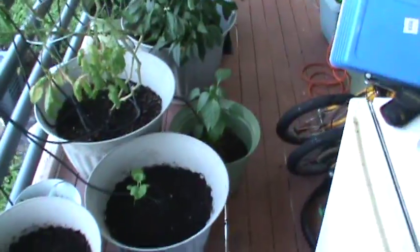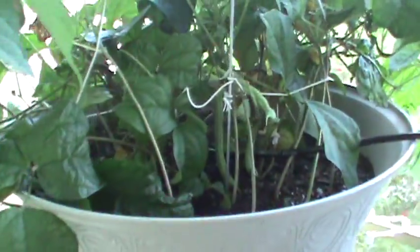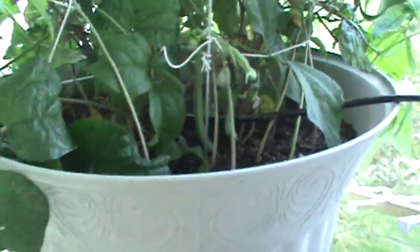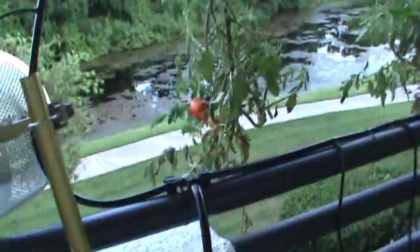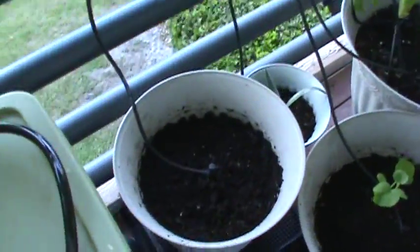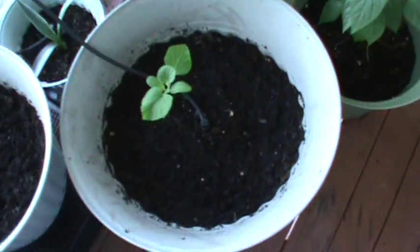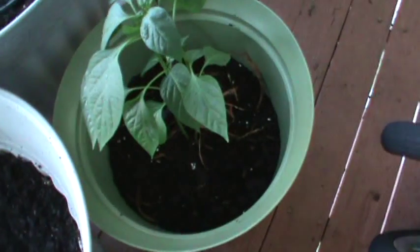This is my apartment patio, second floor garden — it's all in containers. I have some green beans right here, coming in nice. I eat those weekly, get about one or two handfuls. Got a topsy-turvy tomato planter; tomatoes are coming in nice. I've got some corn seeds planted in that pot, hoping they sprout soon. This is my newly sprouted cantaloupe — I planted some seeds and it's coming in nice.